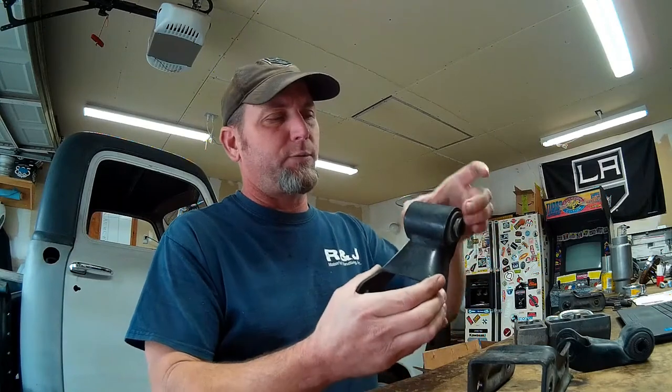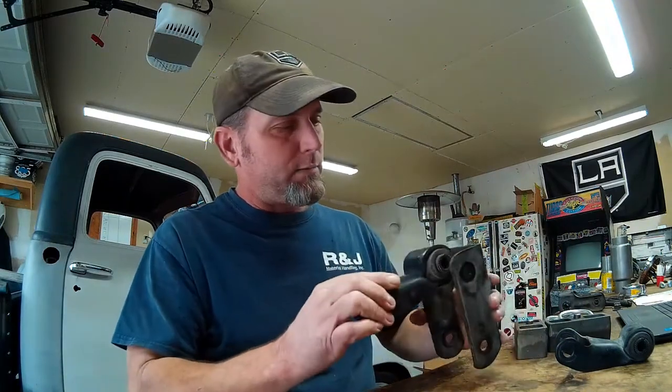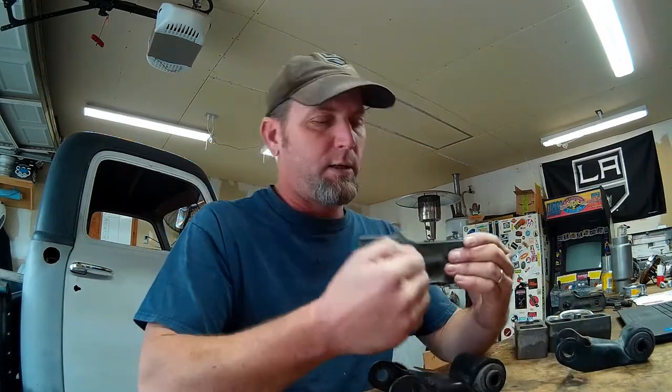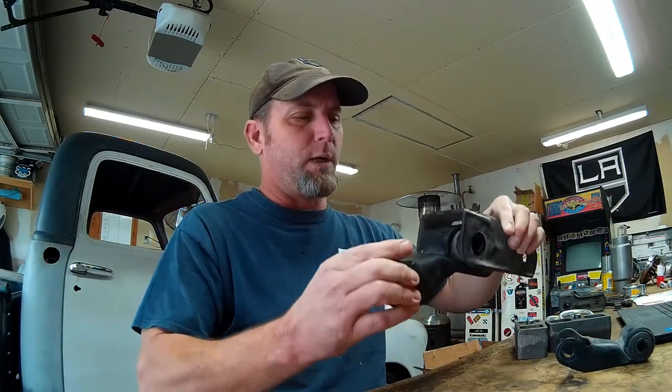I was going to have to build a shackle hanger — basically a three-sided hanger that would capture the top part of the shackle, with the bottom part mounting into the leaf spring, welded into the bottom of the frame. But with these old shackles, our new shackle actually fits perfectly inside them with the proper amount of clearance all the way around. So I'm going to cut the ears off, make it three-sided, weld that into the frame, and gusset it. That'll give us a clean, factory look for the rear end and saves me some fab time.